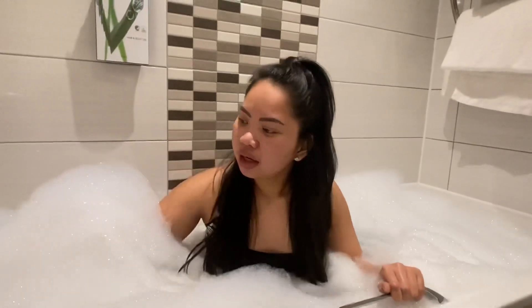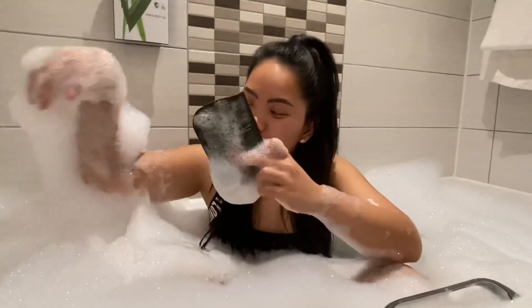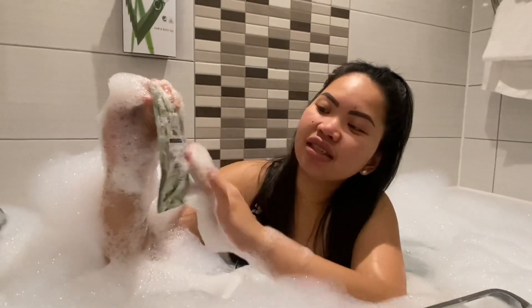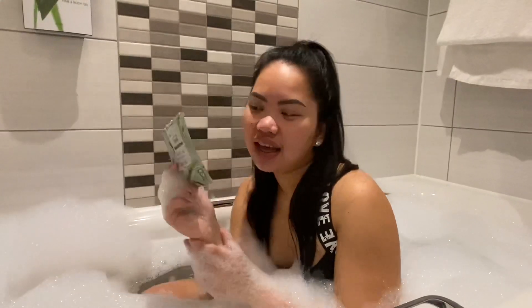First, I am going to put a face mask on my face. The product I'm gonna use is this face mask — and actually guys, after 10 years I've finally opened this face mask. I'm gonna start applying it to my face.